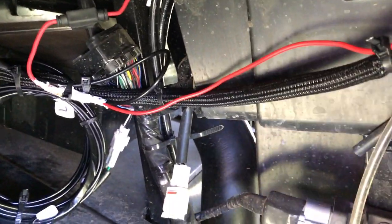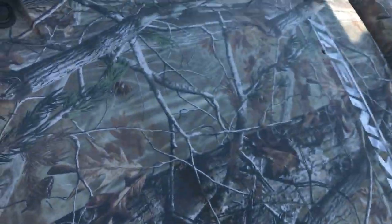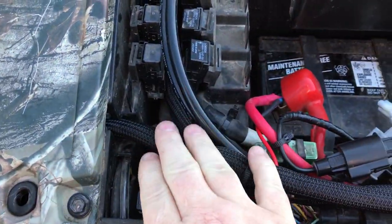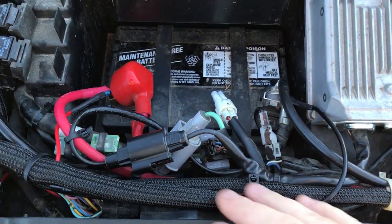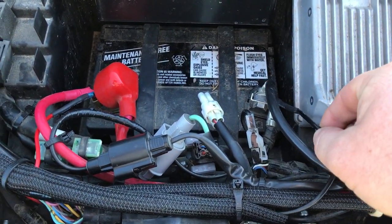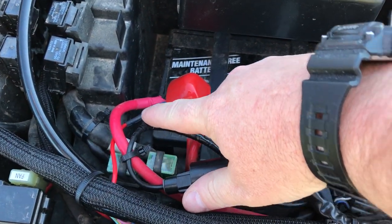This is where my hot and my ground are going to my battery. This is it right here coming in from the battery — from the underside coming in. And then this is the ground, and this is the hot.